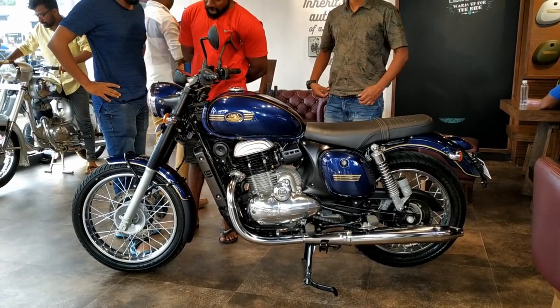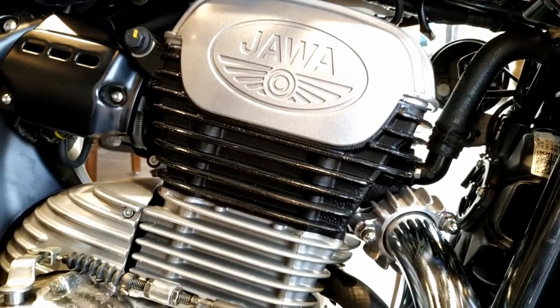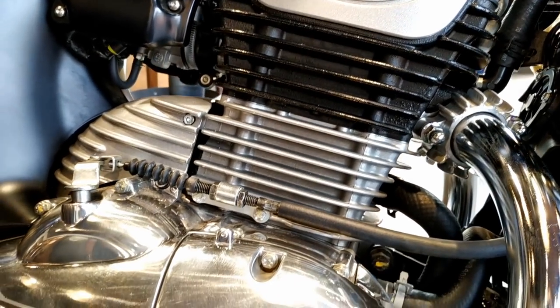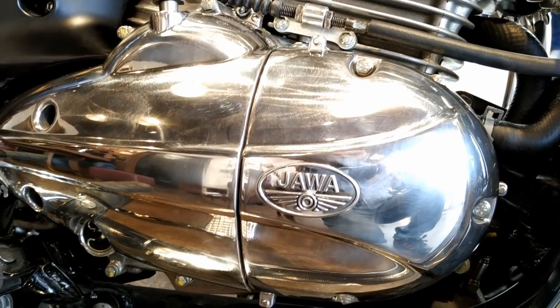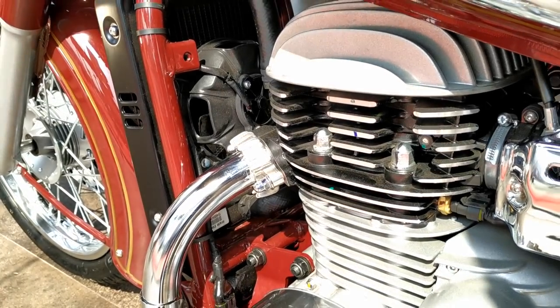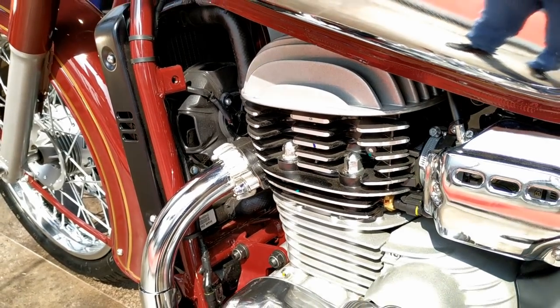The engine is definitely the center of attention. It's a 27 bhp, 28 Nm, double overhead cam, 4-valve unit. The chrome-plated crankcase covers are eye-catching. The machined cylinder head fins give a premium feel to the Java.